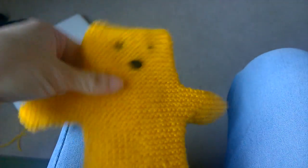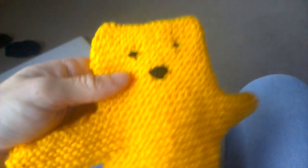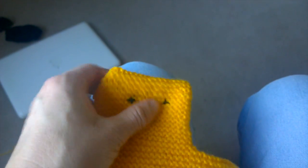And this is it — that's it completely sewn up. As you can see, the sides are a lot neater and the arms have become rounded.